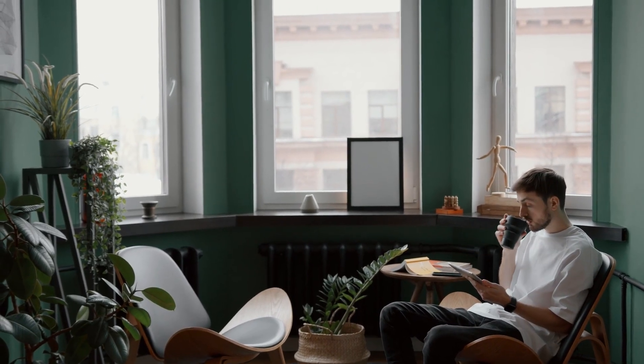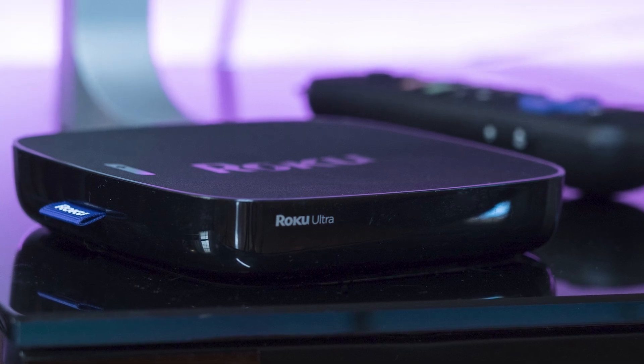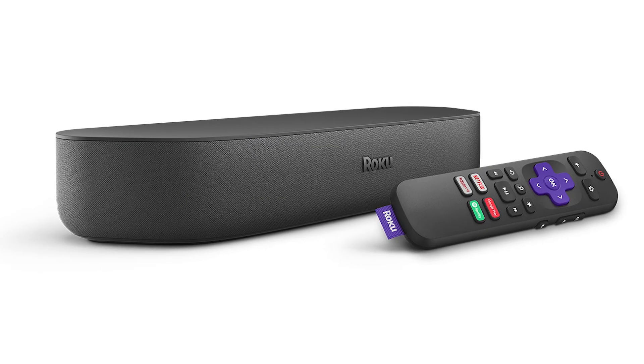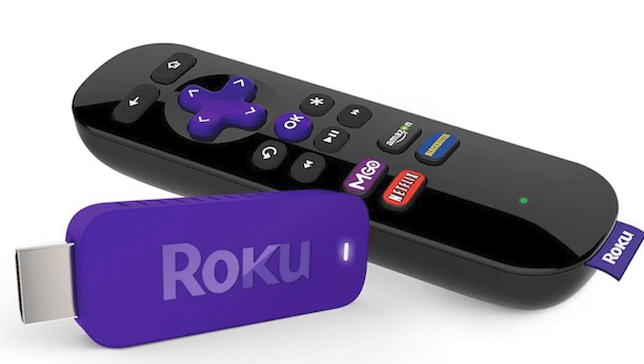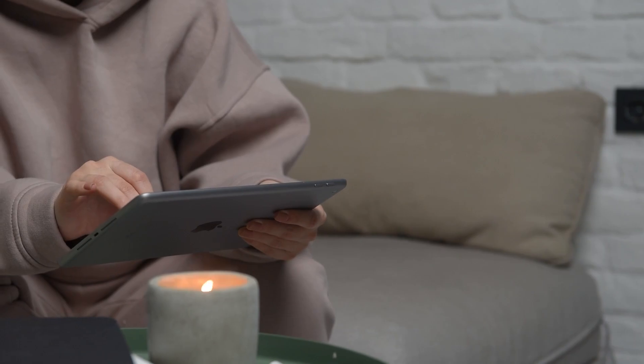The first way to mirror your iPad is using a Roku device. This works with the Roku Ultra, Roku Stream Bar, Roku Smart Sound Bar, Roku Streaming Stick Plus, and the Roku Premiere. Here are the instructions for this method.